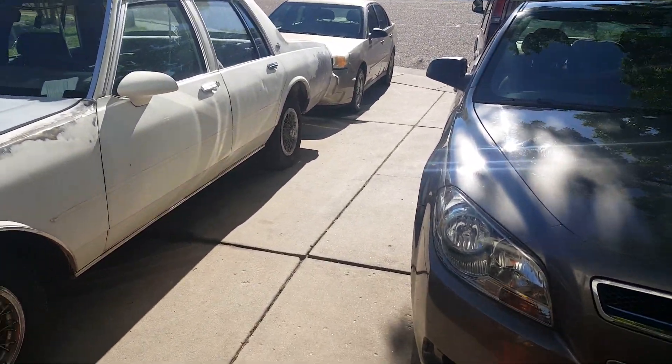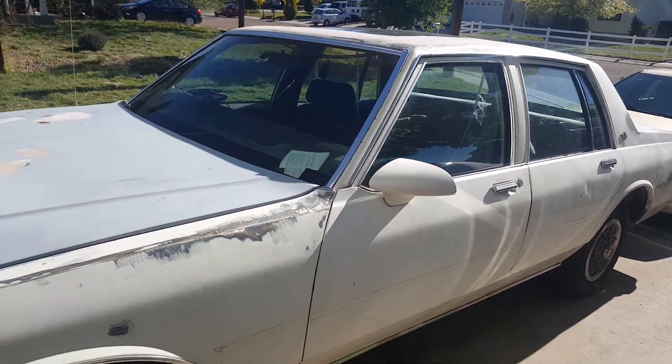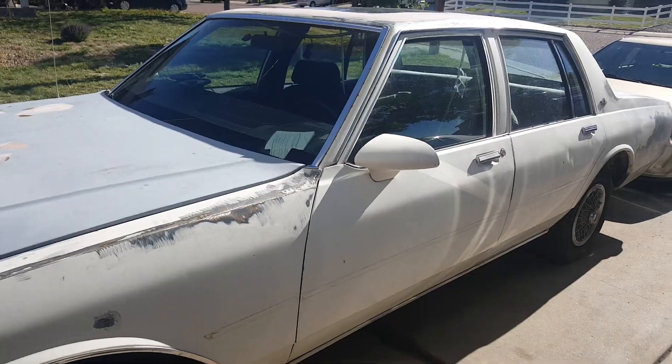My brother, he's coming to town. As soon as he gets out of school — he don't even know — but he's about to be sweating all summer.